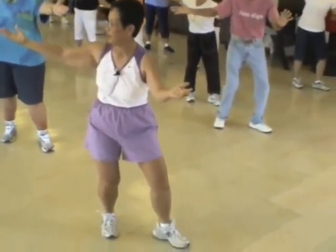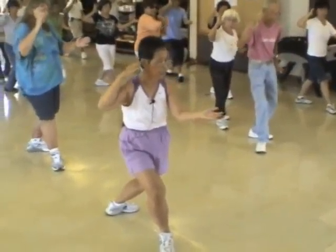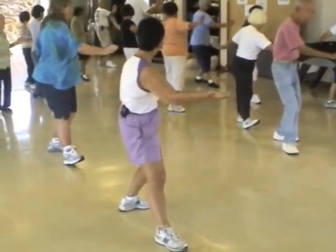Half step forward. Play your loop. Weight in the back. Heel. Rest it on your left foot. And your right hand is in line with the middle of your left elbow.